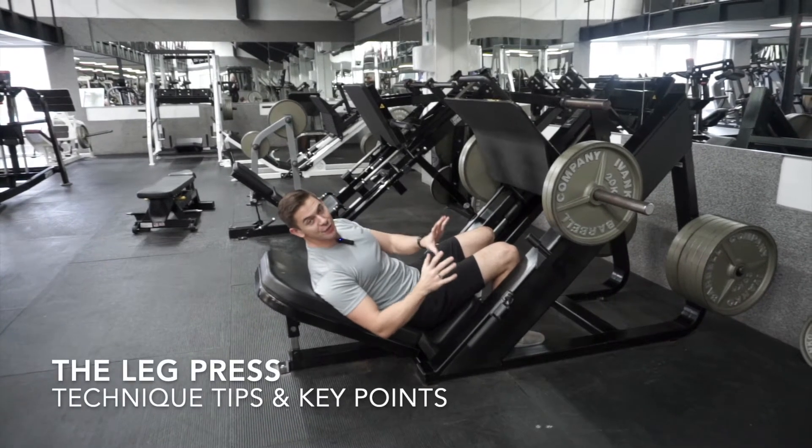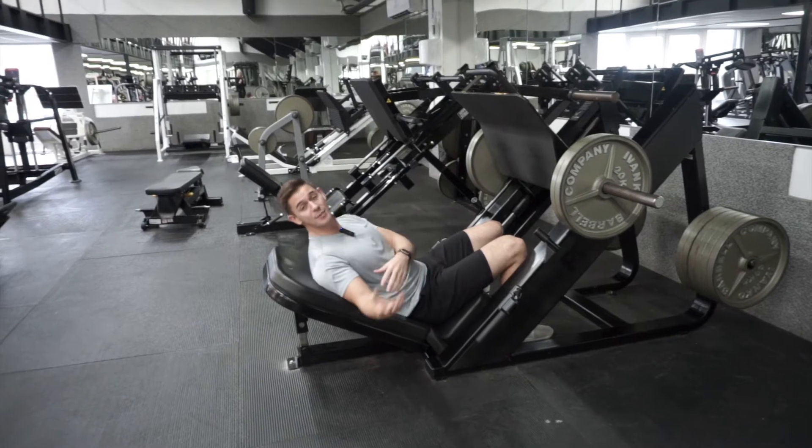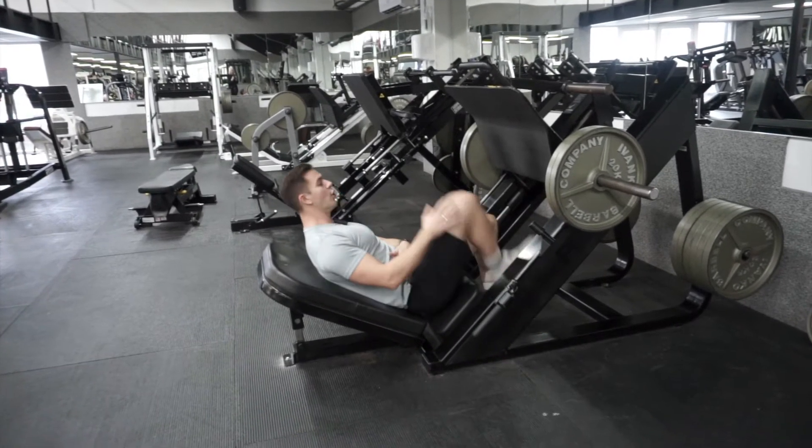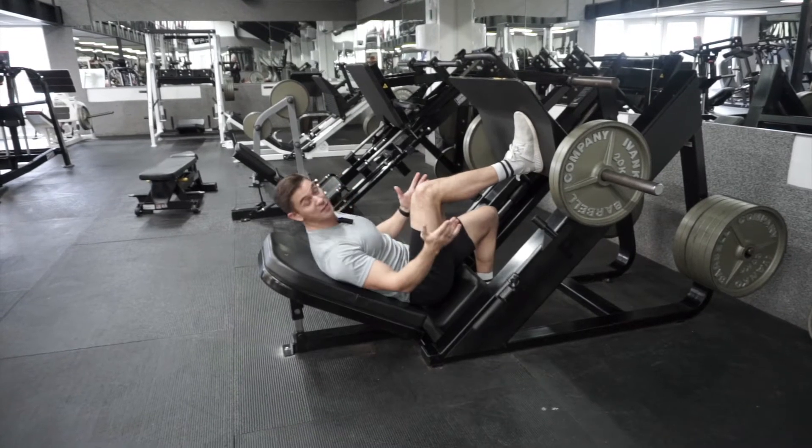The leg press comes in a variety of different shapes and sizes, but the general setup for all of them is going to be somewhat similar. And it's going to be somewhat similar to the squat, in that where we set up and what we do with our legs is going to be quite straightforward.